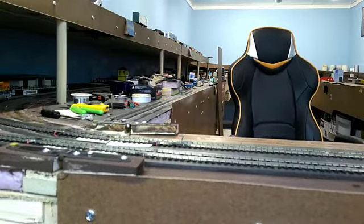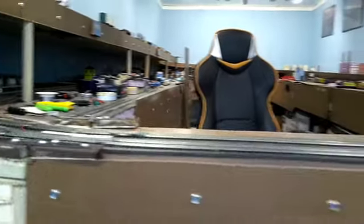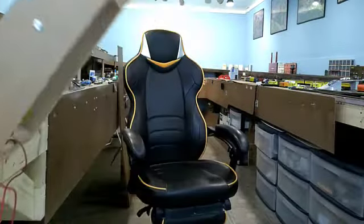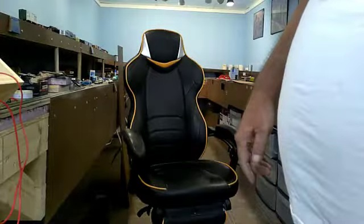There you have it. It's a successful test run of my new pass-through. And it does actually work.